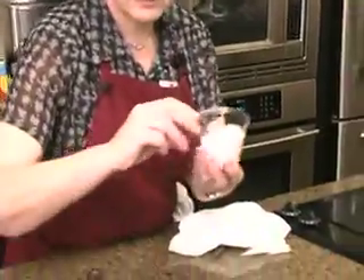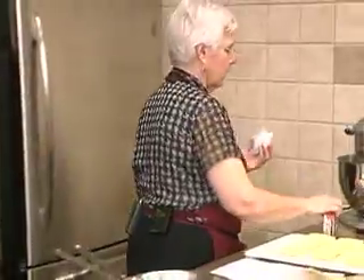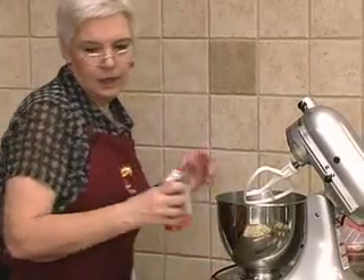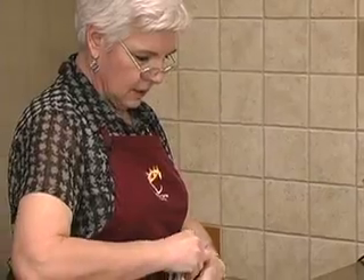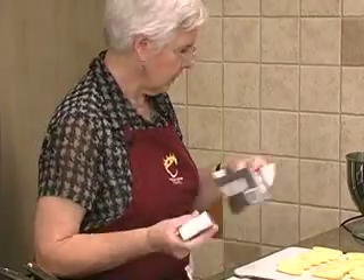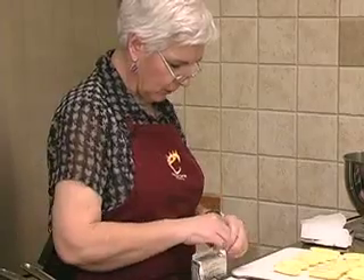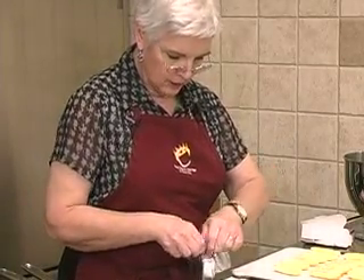We're going to take our half a cup of powdered sugar and our cream cheese and get that mixing up. We need a cup and a half of powdered sugar total, but we need it divided. So we're going to start out with a half a cup and some chocolate syrup.